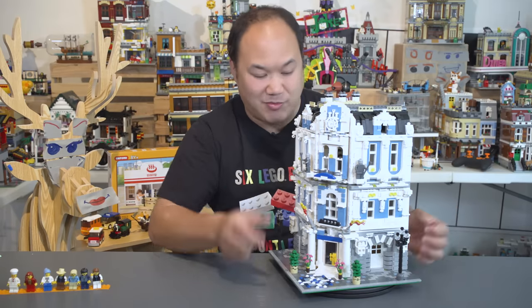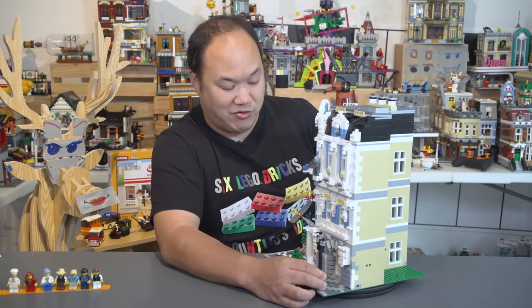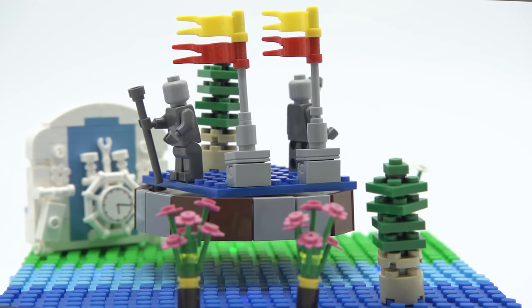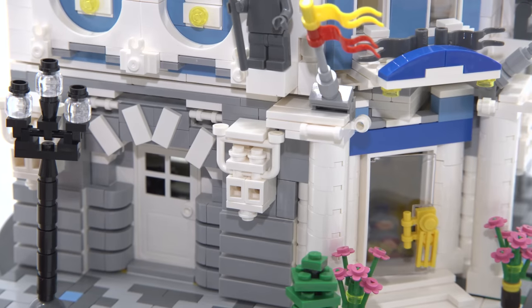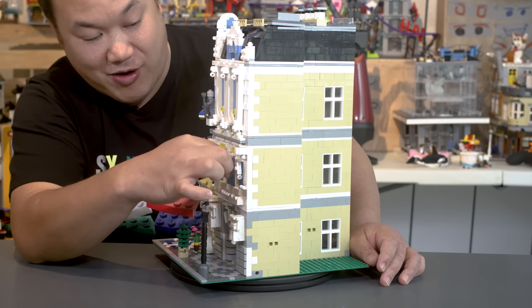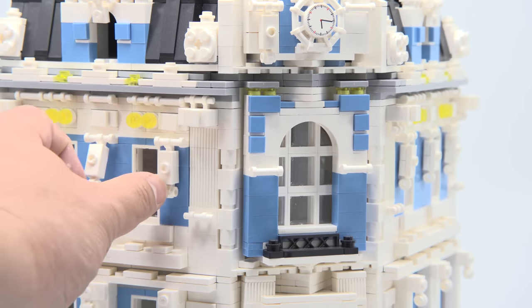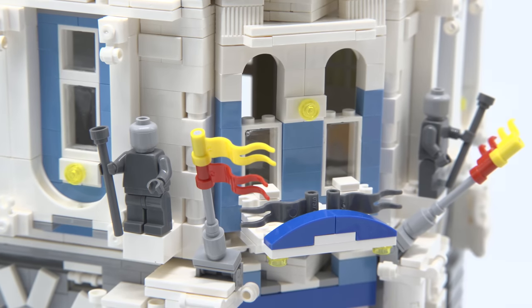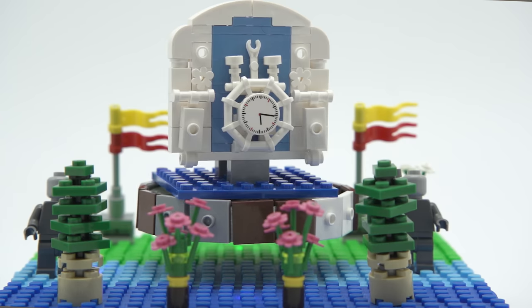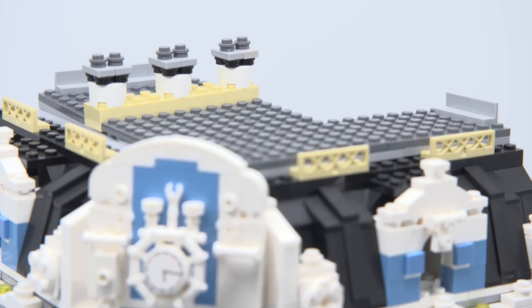This is one of those sets where it gets a little repetitive when you build it, but nothing compares to the Taj Mahal — that was crazy repetitive. The flags are cool; you could swap them out and put your own. There are some decorative pieces that look cool and you can make it your own — every level has little pieces hanging around so you can add flags or details. The middle floor has nice textures, and the top floor has minifigures as statues, which is actually pretty cool — better than an owl or a frog. On the very top there's a nice little clock piece, plus a chimney and rooftop.